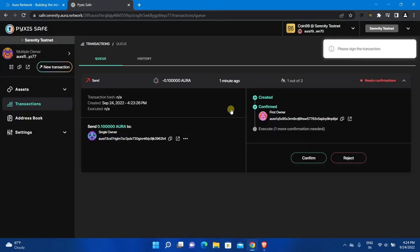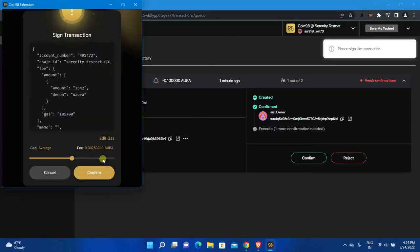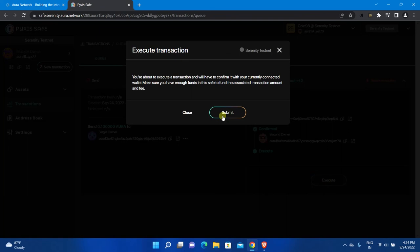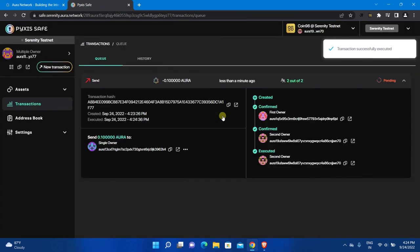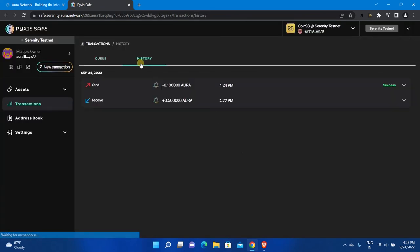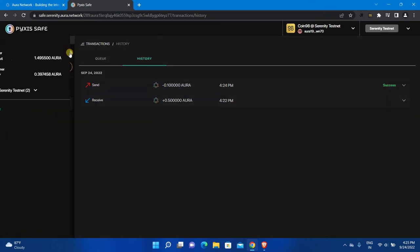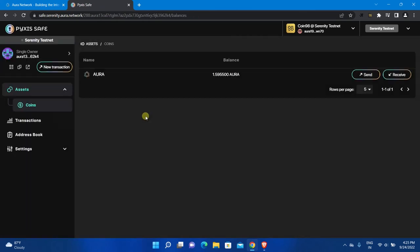Click Submit, click Confirm. Now click Execute, click Submit, and the transaction will be executed within a few seconds. If you open the History tab, you will see a success message. Now select the single-owner safe from the left and you will see the funds — you have successfully transferred funds. Thanks for watching.